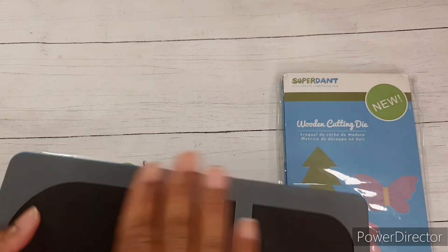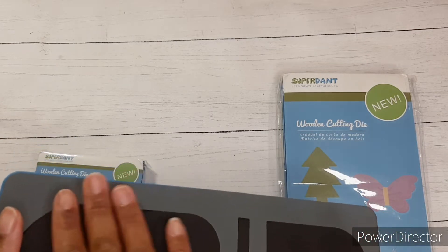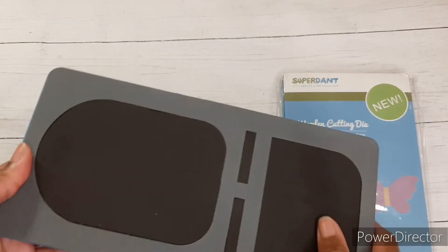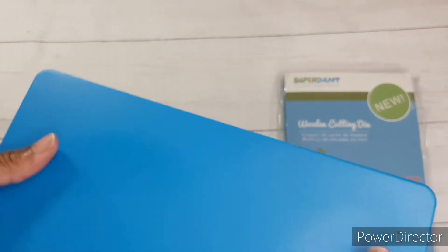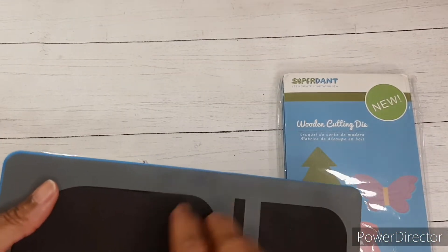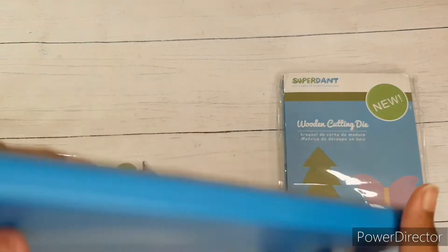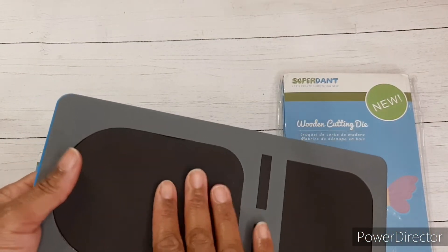So about the actual die: the inside of the die cutting mold is made of natural wood. You can actually pull back some of the foam a little bit and see that there is wood underneath there, and then inside of the wood are your metal cutting blades. The outside of the die is blue — it's PVC and it's just a plastic box. And then there's a thick sponge mat to fully protect the die cut and to avoid breaking when using. This material upgrade is more durable, reusable for long-term use, and eco-friendly with no pollution.